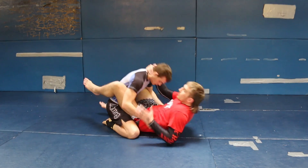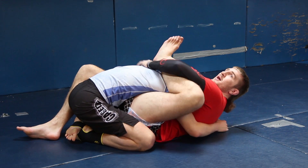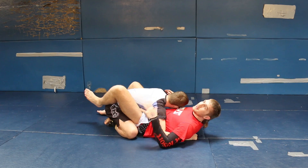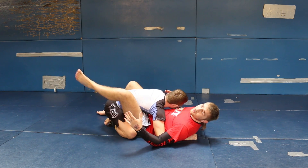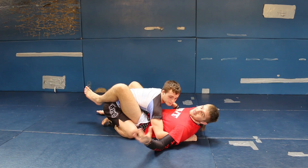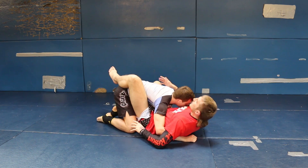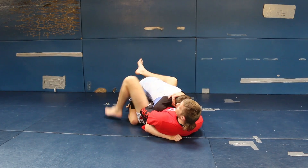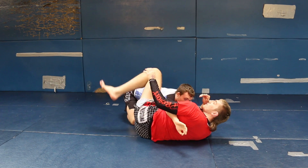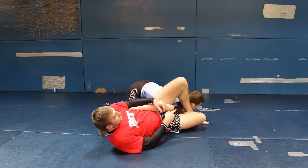A lot of times when looking to do the omoplata, people are pulling the leg and using flexibility. The older I get and the more fights I have, the more my knees get ruined and the less I can pull on my leg. So a real easy way — which I call the easy platter — is to just move my hips. I'm going to plant my foot, scoop my hip out so I'm on my side, and rather than trying to bend my leg, I just throw a round kick over his head.